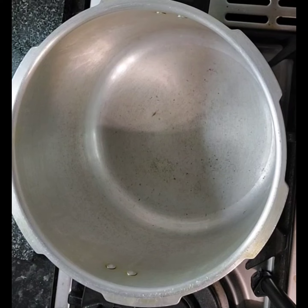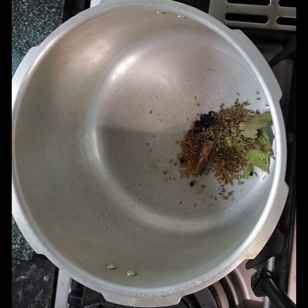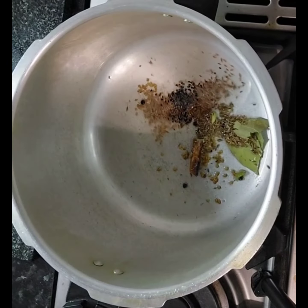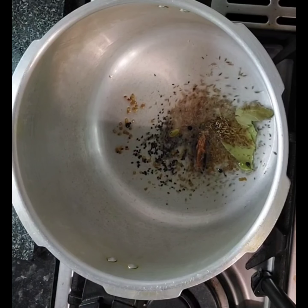I'm going to add the whole spices now. Just wait for them to start with the popping kind of thing, as you can see.